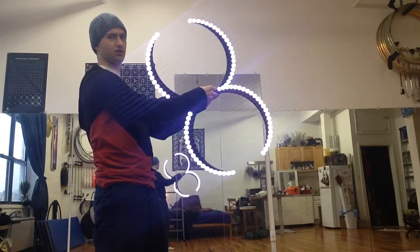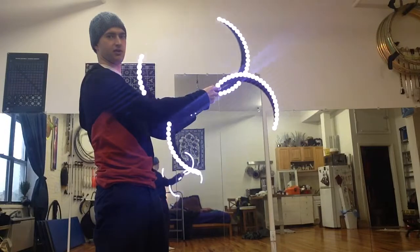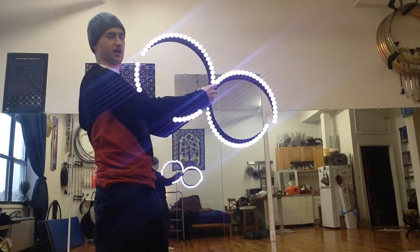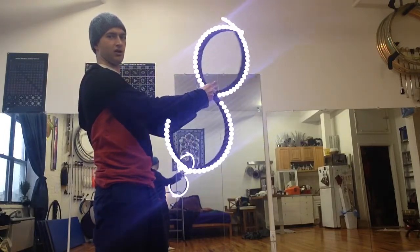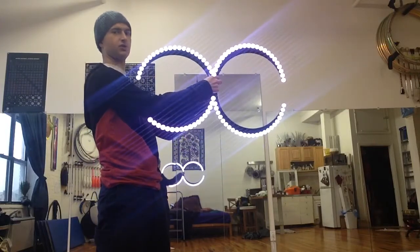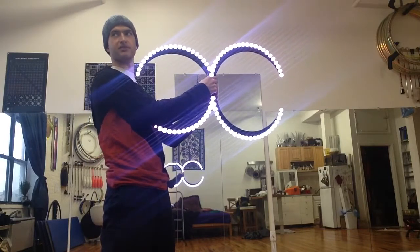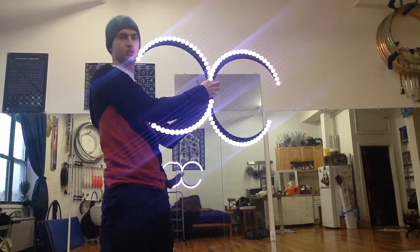You can also do it on like an x-axis — let's do it this way, it'll be easier to see. Now I'm facing the other diagonal, this diagonal — try to hit defined points. This works with any prop: any two static props, fans, double staffs, staffs, torches, clubs, hoops, all that kind of stuff.